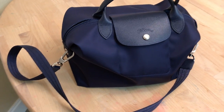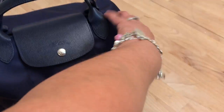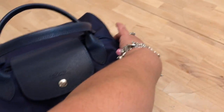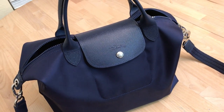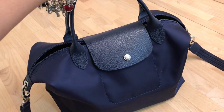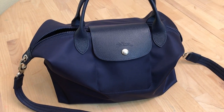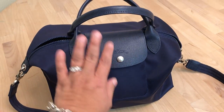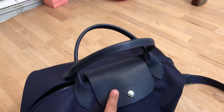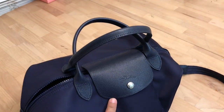I love this bag because it is deceptive. It's a medium but it's roughly the same dimensions as my Longchamp Le Pliage large — pretty much the same size. The Le Pliage has brown leather trim, while this of course has the matching material color throughout.